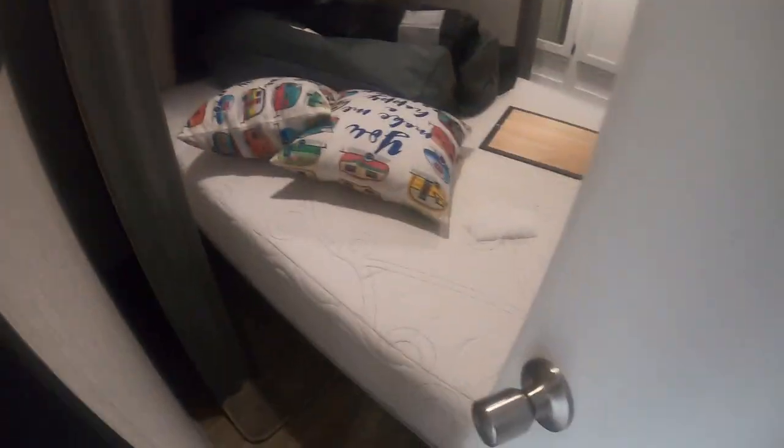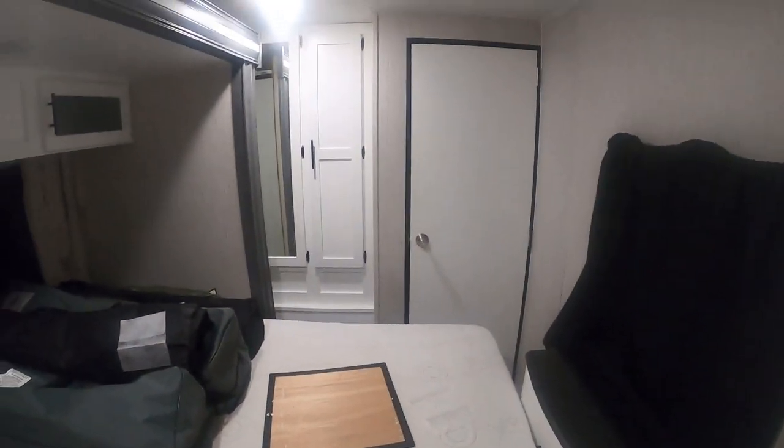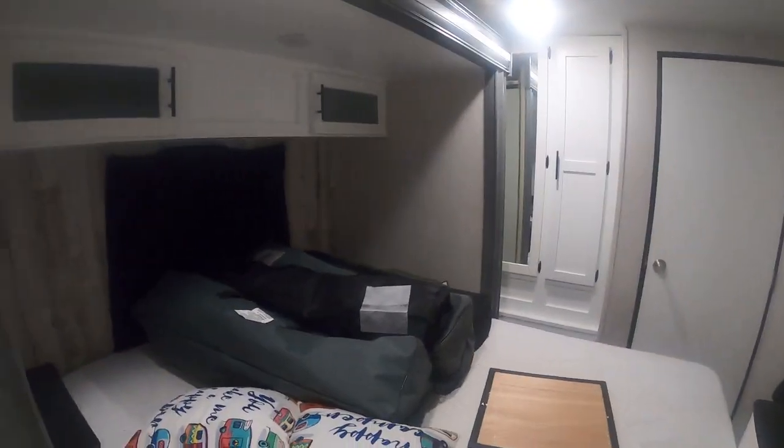One thing I'd like to show is when this thing is closed up, you're not getting to anything in the back — no refrigerator, nothing — without letting the passenger side slide up. You can't get to the kitchen when you're stopping for a break. You can get in and utilize your bathroom, but for the bedroom, the bed has you stopped. You can squeeze in and hop across to get to a cabinet if you need to. Really, the only thing you can access is your bathroom when stopping on the road.